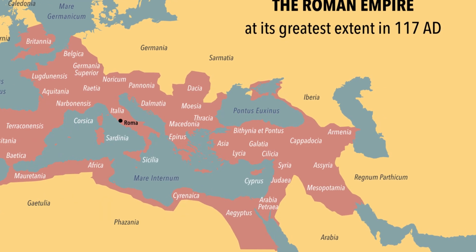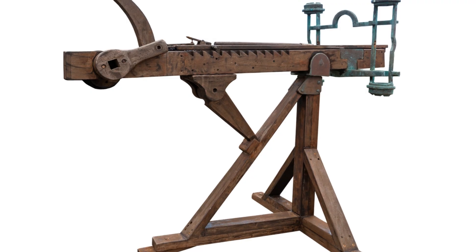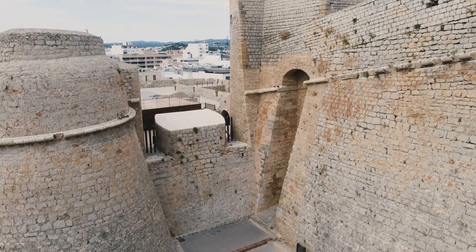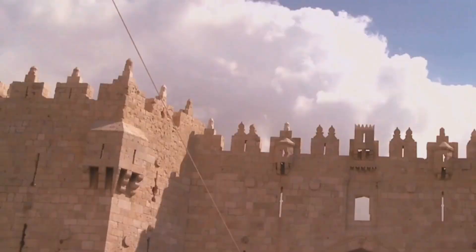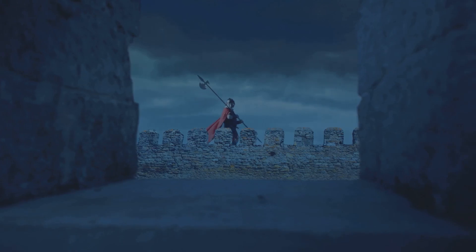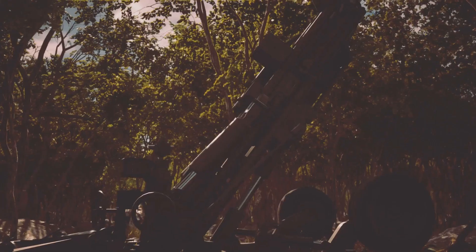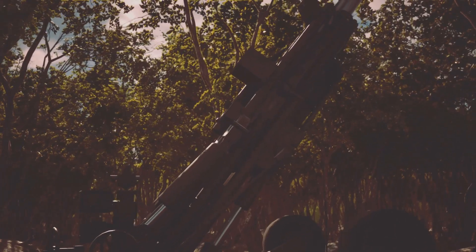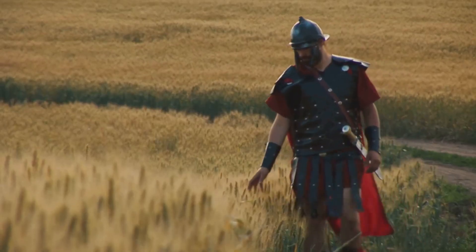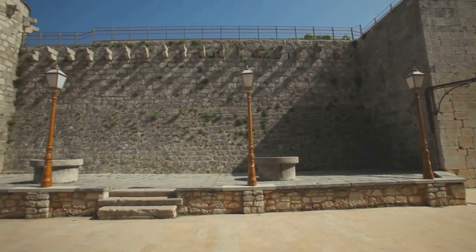The Roman Empire was always expanding. Roman legions marched across Europe, Africa, and Asia. They met many different enemies and some of those enemies had strong fortified cities with high walls and strong gates. Roman soldiers needed a way to break in — they needed a powerful siege weapon. The Ballista was a perfect solution. It helped them overcome these tough defenses and it was crucial for their territorial ambitions.